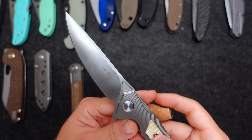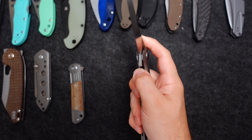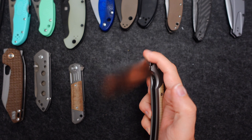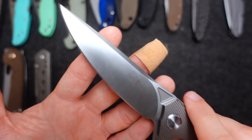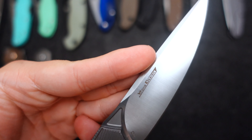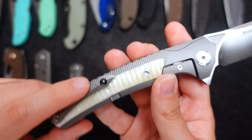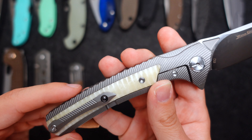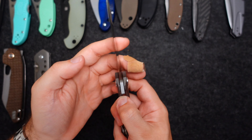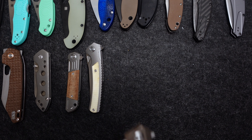Then we have the Twosun T81 with bone inlay, all titanium. This thing is drop-dead serious. The blade is very slicey, very pointy, long design, in D2. The pocket clip needs to be tightened as well. I just noticed the bone did crack — probably from me tightening this too much. But nice knife for sure — I'll have a separate review on that.